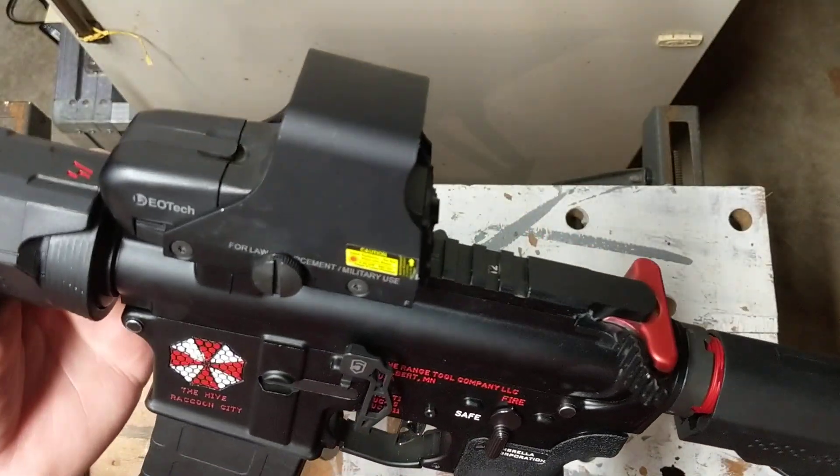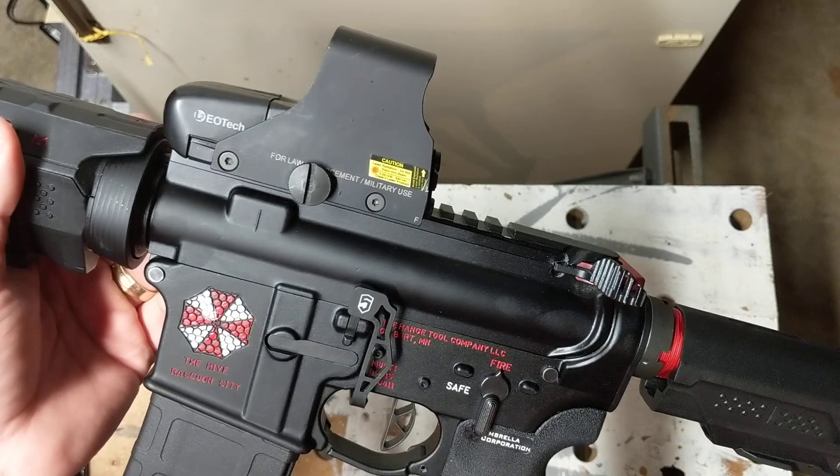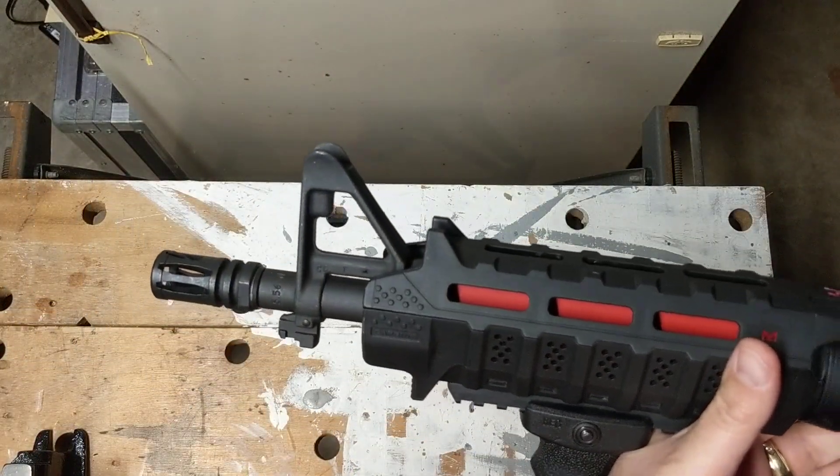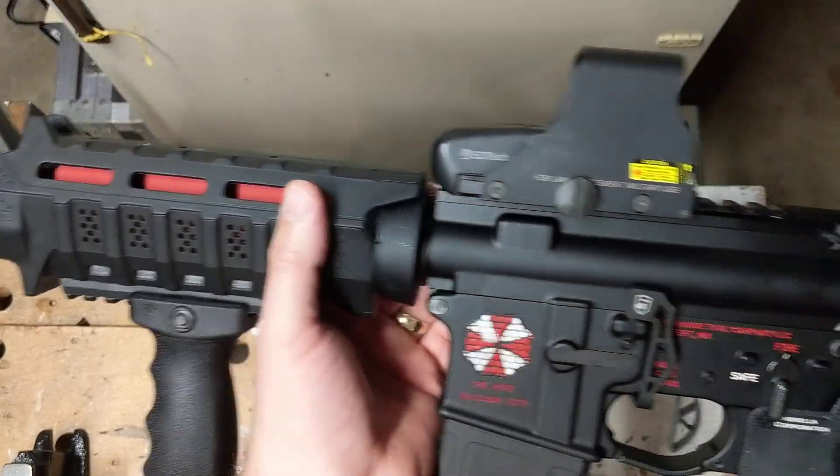I do not have a rear sight on it currently — I pulled the one off and have a new one on order. It should be here Saturday, but I couldn't wait. I just wanted to show this to you guys. Really cool gun.